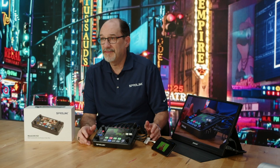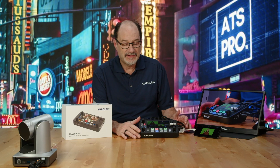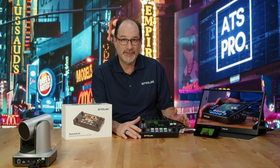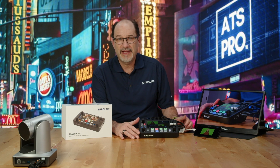The first thing I want to do is set my switching mode. We have scene-based switching, which comes up by default because that's really what this system is all about. But there's also fast-paced switching, and I like to start with fast-paced switching because people used to switchers in general will get that quicker.